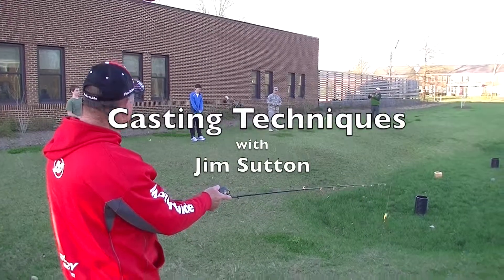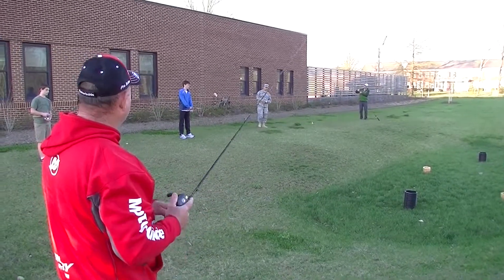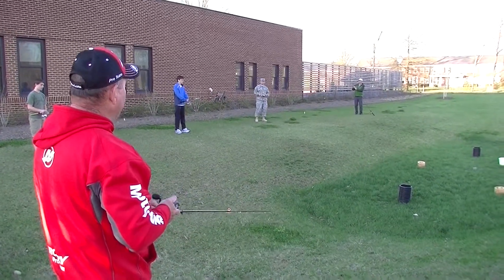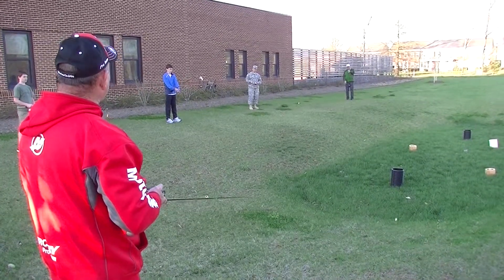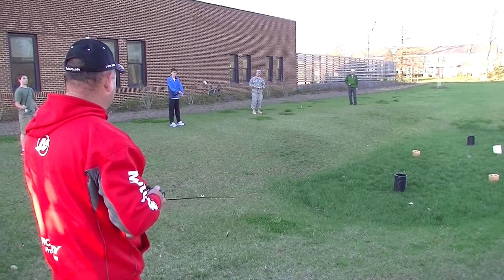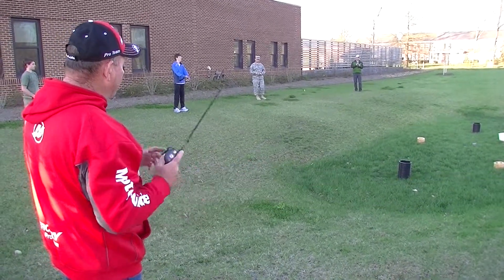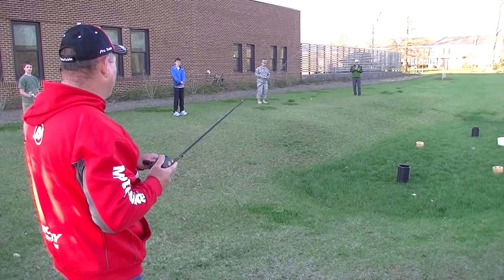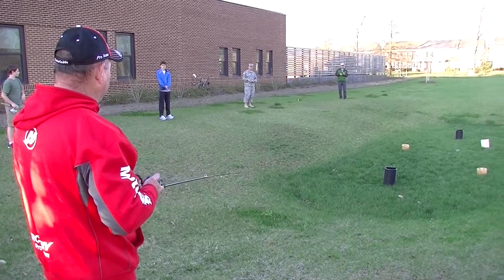I can use two hands if I want, but with one hand I'm going to go back and release. That's a simple overhand cast. Now if you're using a bait caster, you need to time it when you want to stop it, and you stop it with your finger if you've never done it. So I'm going to stop it just short of that black thing, and I'm right there. I'm a little bit off target, about a foot, but I'll buy that.